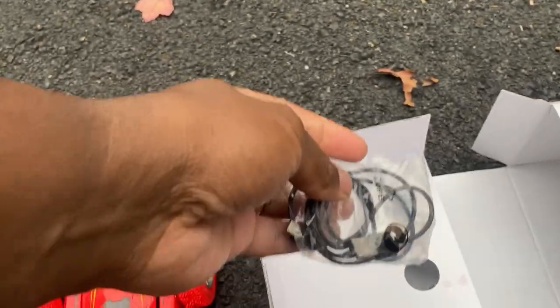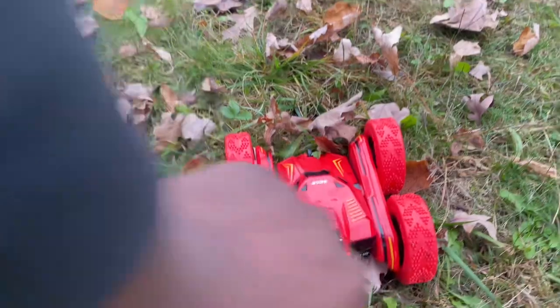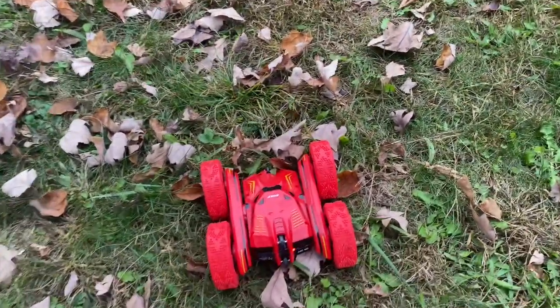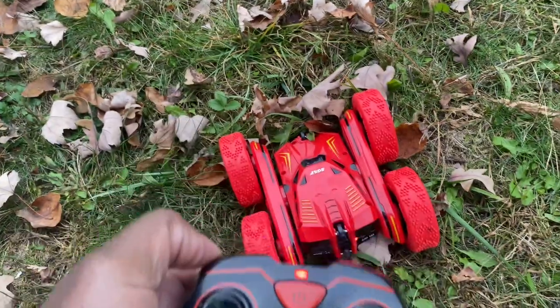It charges within 30 minutes. To turn on the stunt car there's an on/off toggle switch — just hit that toggle switch and it will start blinking because it's looking for the remote. On the remote there's a power button — hit the power button and it automatically syncs up.